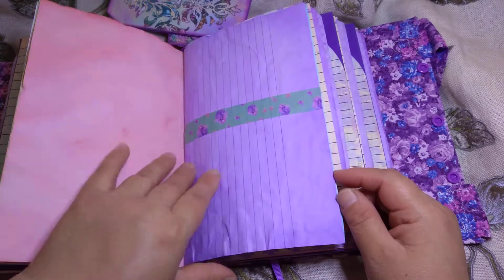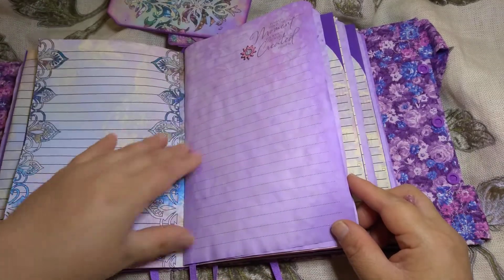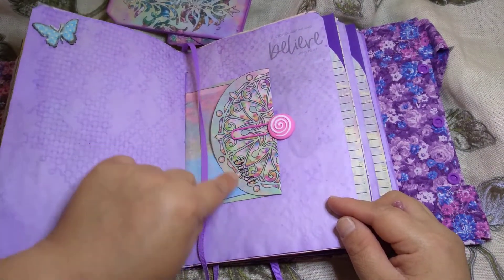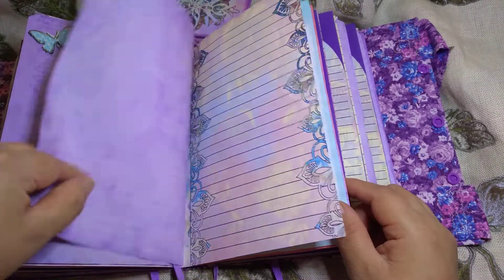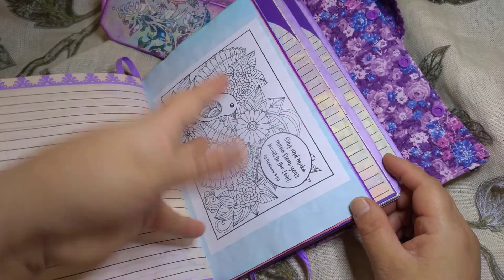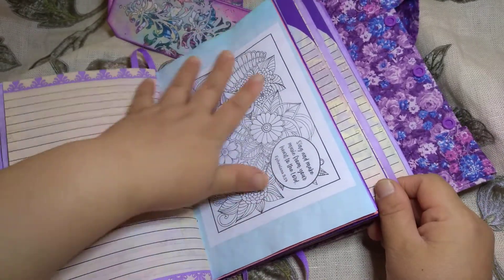You can see the stencil, a little washi tape, and a butterfly stamp. There are tiny stickers and a swirly sticker that says 'trust and obey — there's no other way.' This one says 'Sing and make music from your heart to the Lord, Ephesians 5:19.' I love this one.